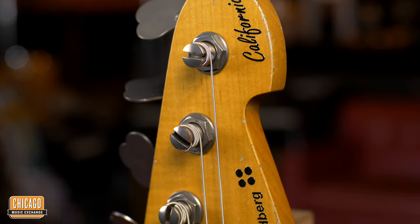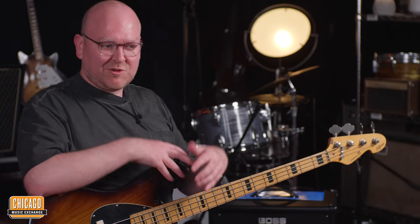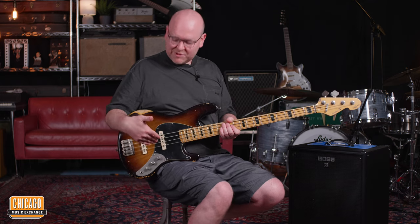I've been working with Sandberg for over 10 years. Holger and the Sandberg team — one of my closest friends — and in 2011 they built me a wonderful bass, very similar to this: Tobacco Burst, California, Maple Neck, Kloppmann pickups, which is something that I personally requested.